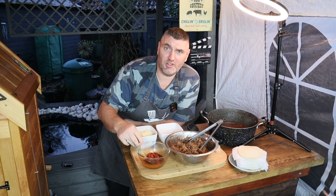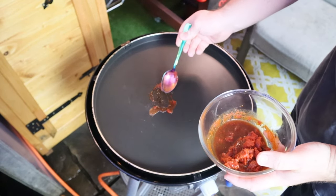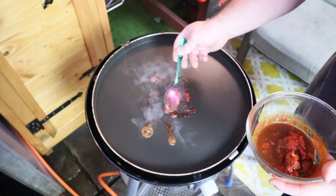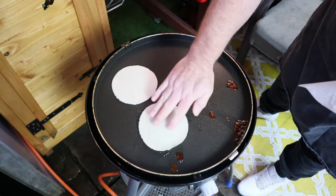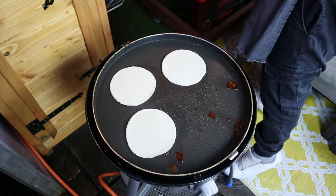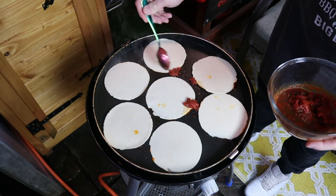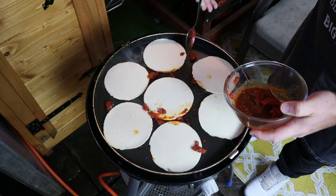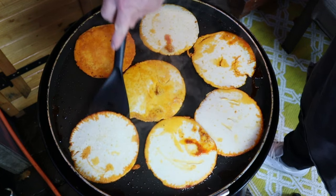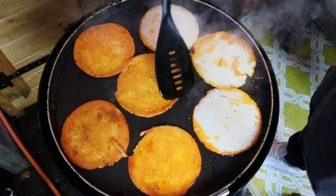We're going to take some of that fat, grease up the flat top, and start frying off some of these birria tacos. Lay down a little bit of that fat, take the fresh corn tortillas and give them a couple of minutes on the first side. Add a bit more of that beef fat in and around them — this is going to give beautiful colour and flavour to these birria tacos. Once we've had a couple of minutes, flip them over. Look at that beautiful golden colour — all from that consommé, that chilli fat, that chilli oil.